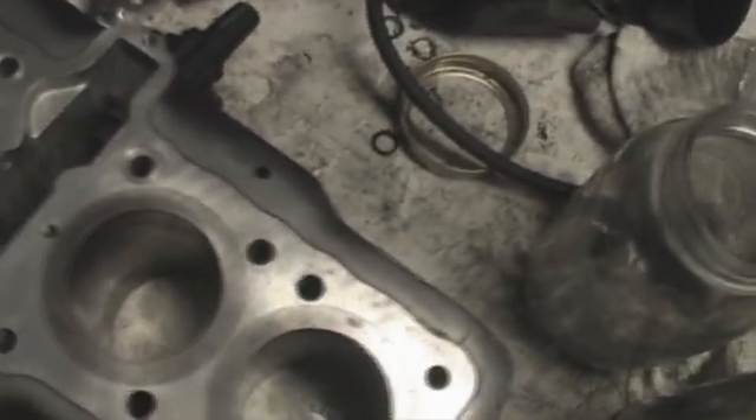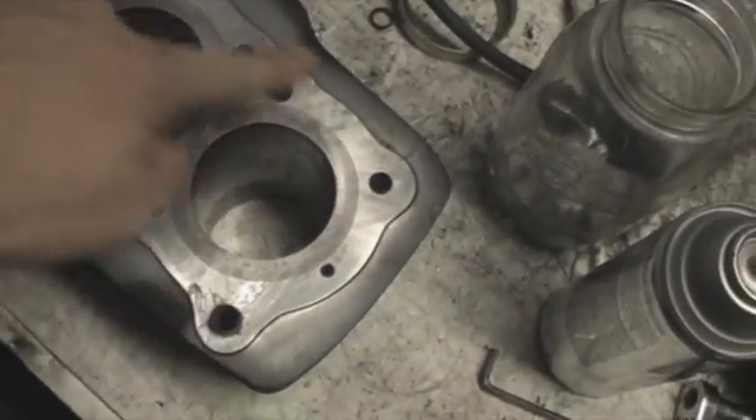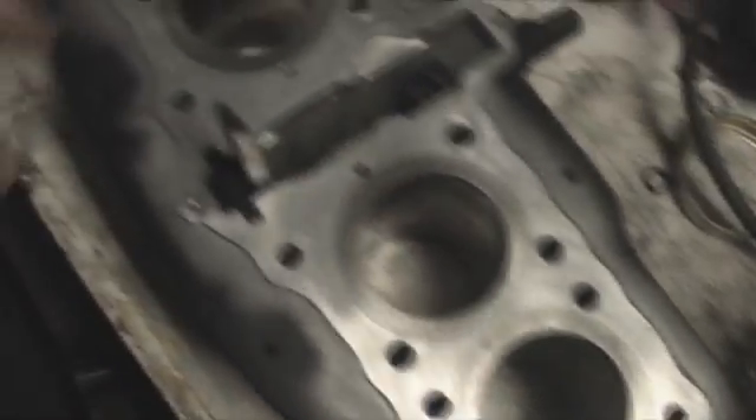I'll use the bristle pad — it's a 3M roll lock bristle pad. Just run it over here. Perfect for cleaning this up. You can see it looks pretty good now.